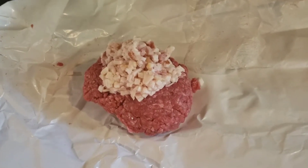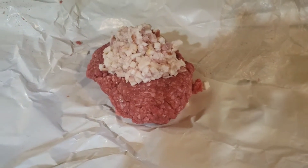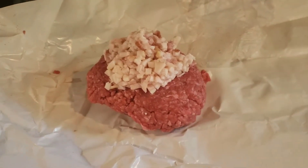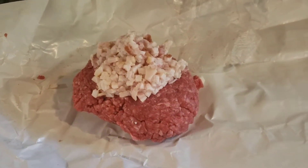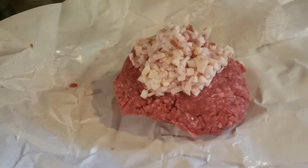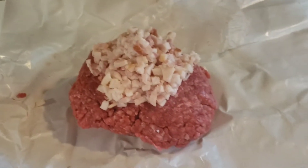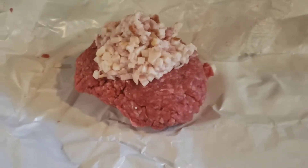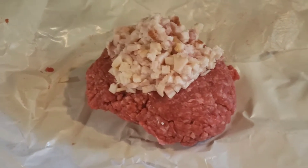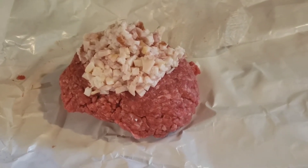I am making smash burgers tonight and I will go through the process of doing it. Normally I get like a pound of hamburger — I got this at the local meat market. It's grass-fed 80-20. You want to use definitely 80-20 or higher. Sitting on top here is some minced bacon, which I need to get a grinder for so I can grind it right into the burger. I'm going to mix it in here and this is the first step of the process.